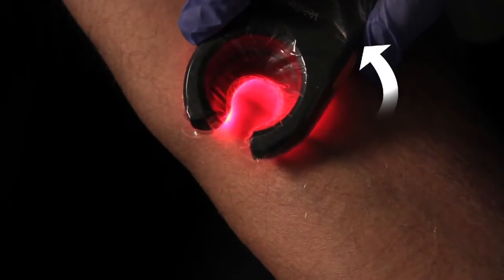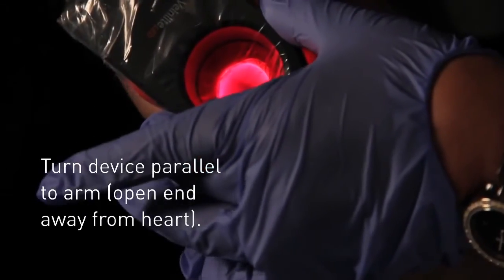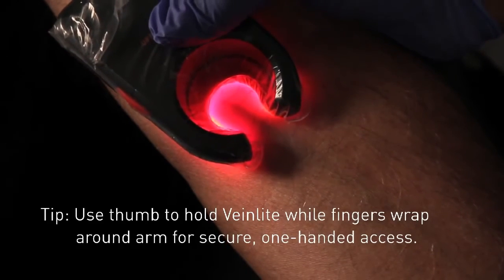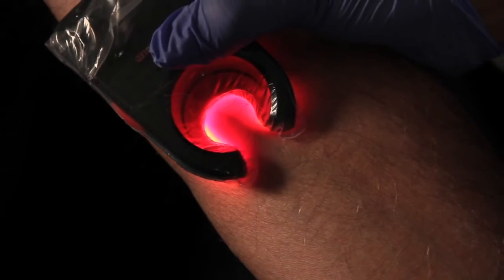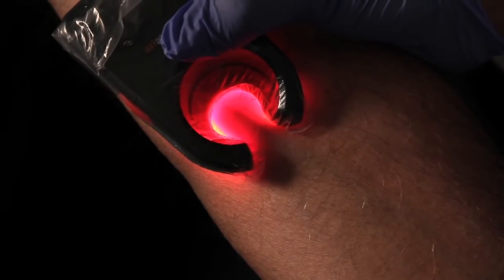Once we find the vein that we want to utilize, we're going to turn the device parallel. I'm going to put my thumb on the front and my four fingers around the back. All of this is going to stretch the skin, provide traction, close the vein, and lift it — and now you no longer have to worry about those veins rolling on you.